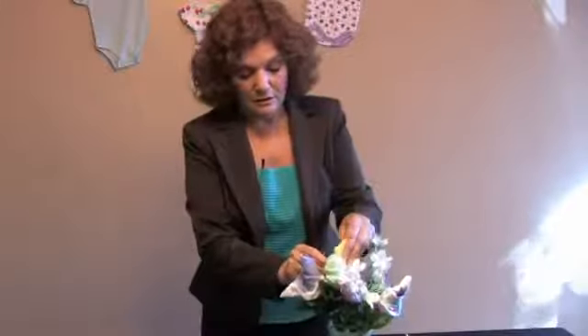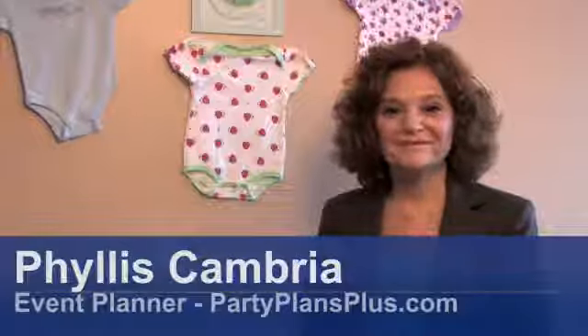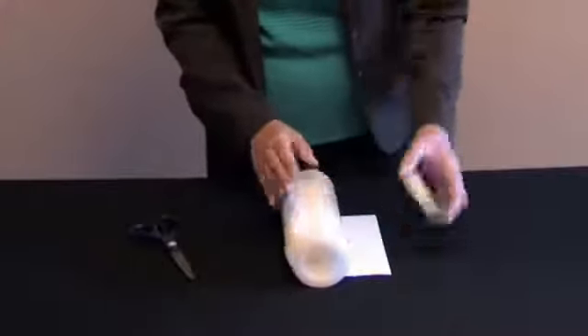Hi, I'm Phyllis Cambria, an event planner with PartyPlansPlus.com. In this clip, I'm going to show you some baby shower candle ideas.